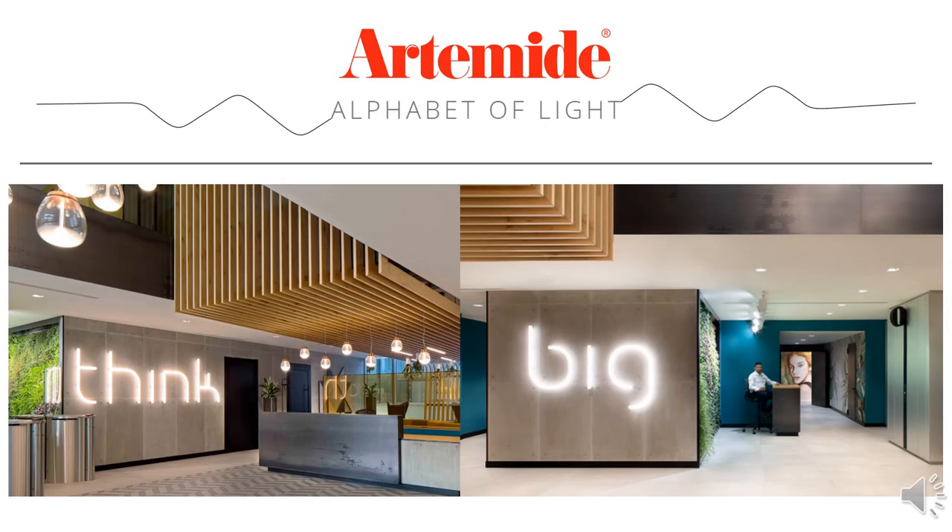That was Alphabet of Light. We're encouraging you designers to think big on how you can use this product to create an amazing impact on your current projects. If you have any additional interest in this product, we really encourage you to reach out to us so that we can help you specify this as accurately as possible for what you're intending. We also encourage you to check out the website with the updated brochures for further inspiration. Thank you so much for tuning in.